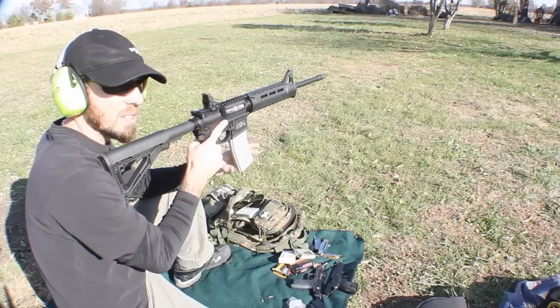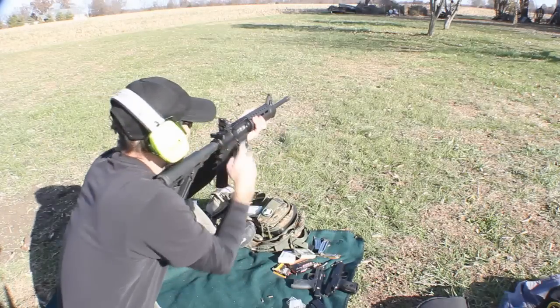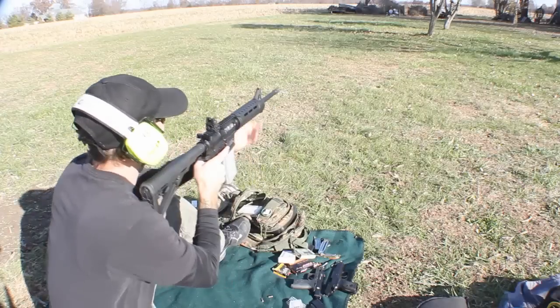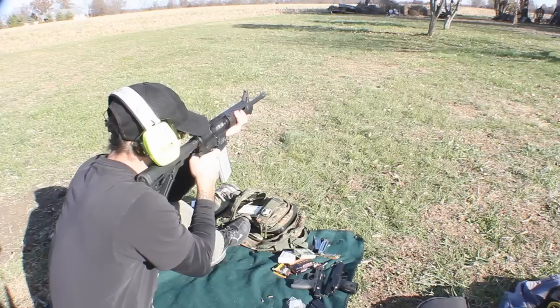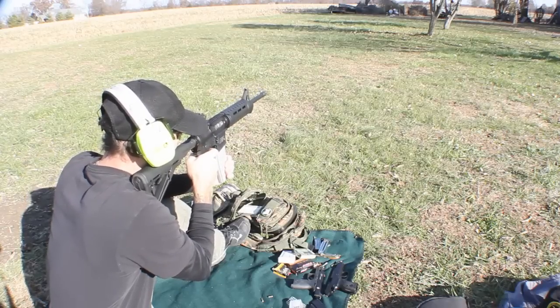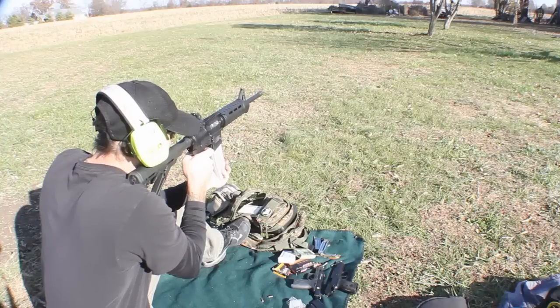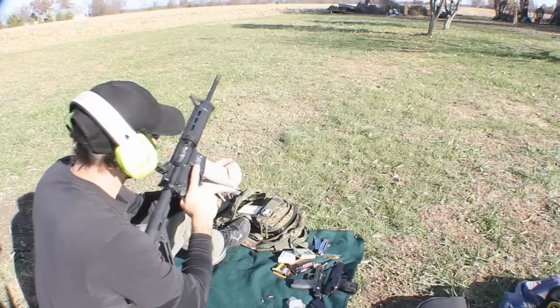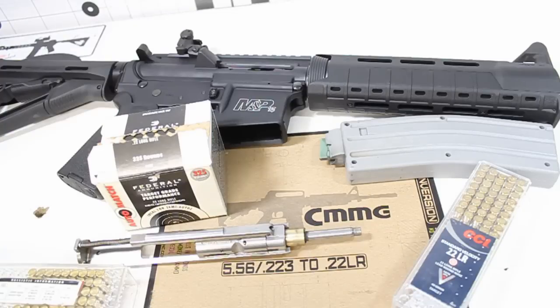First five rounds — let them out, see if they function. Next five rounds, I'll pull back on the mag. Next five rounds, I'll push forward. I think that might have been it — same exact issue, got a stovepipe in there, and that's from pushing the magazine forward. But in standing or any other position where the magazine isn't touching anything, it has been reliable.